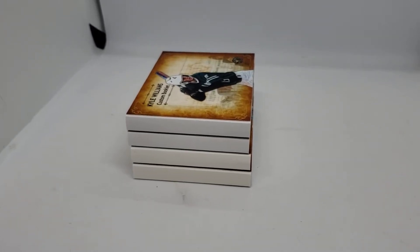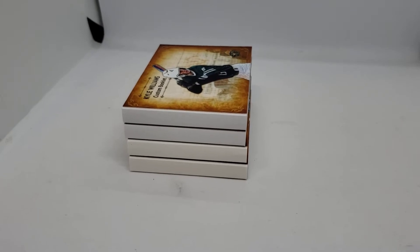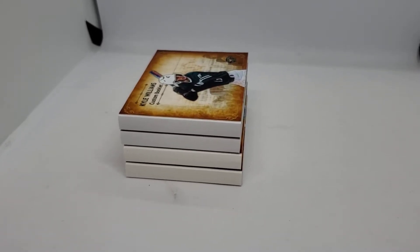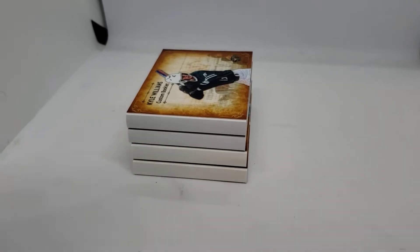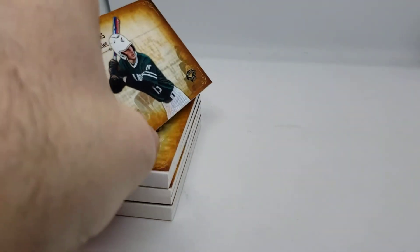What's up everybody, this is Tanner from tamambaseballfan.com. I have been commissioned to create four booklets — actually five, but the other one's not done yet — of some various baseball players. Let me show you kind of how these came out.